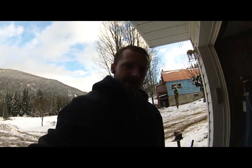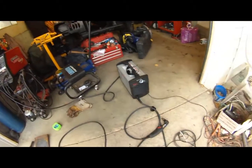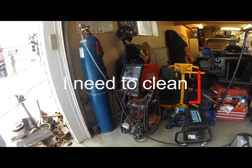Hey guys, Jamie here. I've been asked a lot of questions about the Hypertherm plasma torch. I've got the Hypertherm Powermax 30 Air, and one of the most common questions is basically will it cut anything thick - everybody seems to think it will only cut thin material. Here's the machine right here. I've got it out on the floor running it on 220.